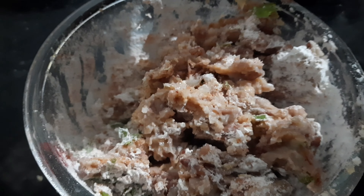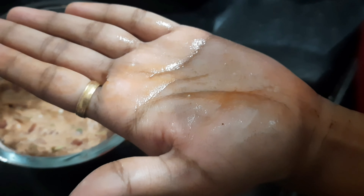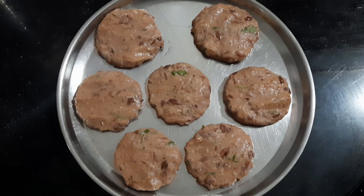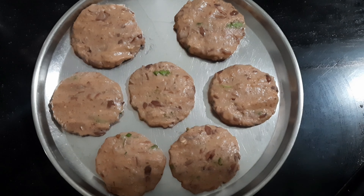Add water, heat oil, and form round balls. Press and shape into cutlet form. Prepare the paste and combine with the corn flour.